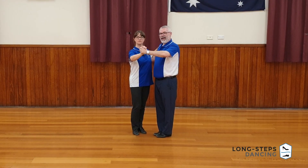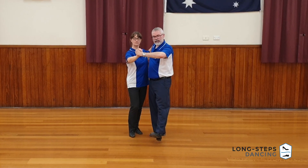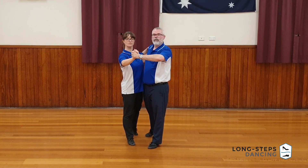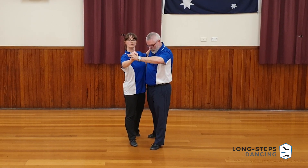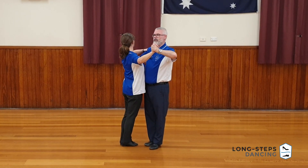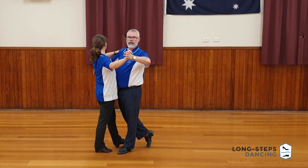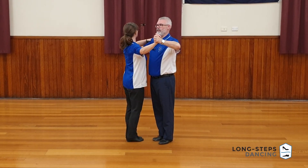If we are closing out of promenade position, it's kind of the same thing but in reverse. We want the follow to take a forward step, and at this point it's like any other regular promenade step, but as we close our feet we want to inspire the follow to close their body position as well, which will require a small swivel on their right foot, so that we've closed our head, closed our frame, and closed our position — ready to take a forward walk for the leader, which then is a backward walk for the follower, into whatever figure you do next. Step close from promenade.